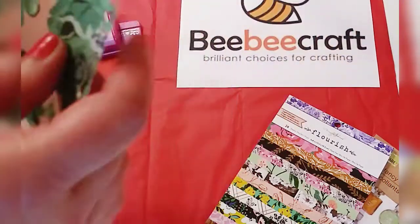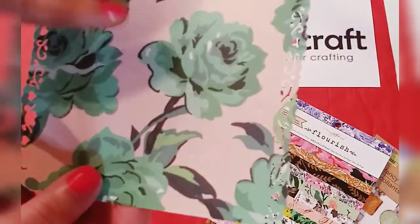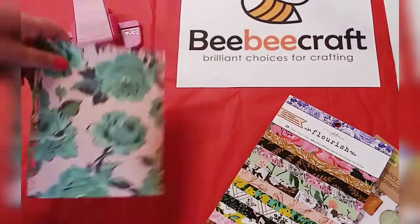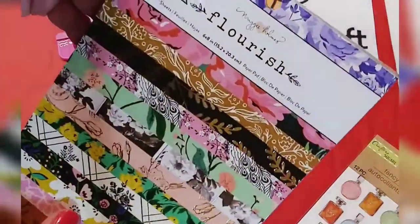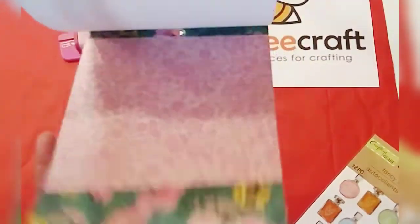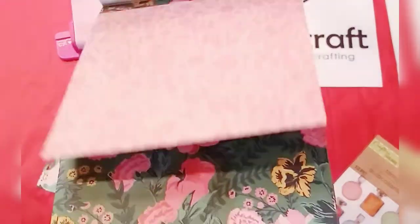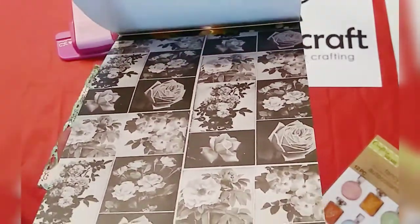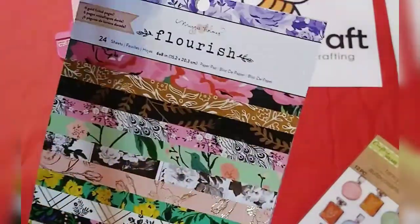So we're going to make a little card here. This is Maggie Holmes paper — this is my first Maggie Holmes paper and I will show you everything I got. I have a whole video coming up. But this is Maggie Holmes Flourish. I supported another YouTuber — as you can see, I used some already. The channel is Evelyn Creativa and she has a really cool shop. You can get the link on her channel. But I'm going to show that to you in another video.